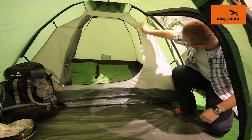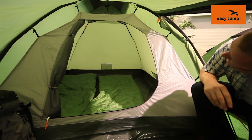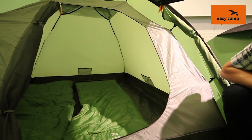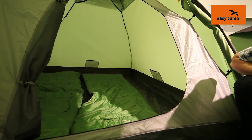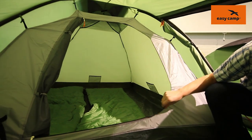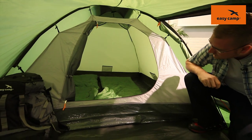The sleeping compartment as you can see is separate from the flysheet, ensuring less condensation in the tent. There are also ventilation mesh panels at the top like we talked about, and also three different mesh pockets on the inside for your bits and pieces. The door on the front of the sleeping compartment also has a mesh panel, again allowing for better ventilation.